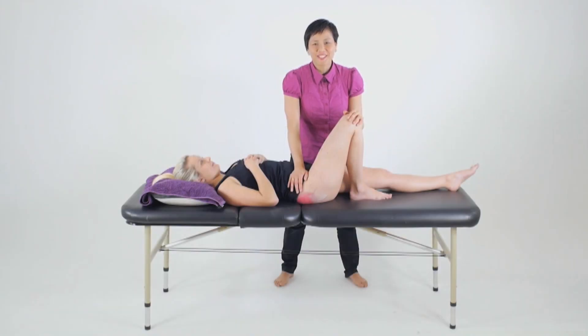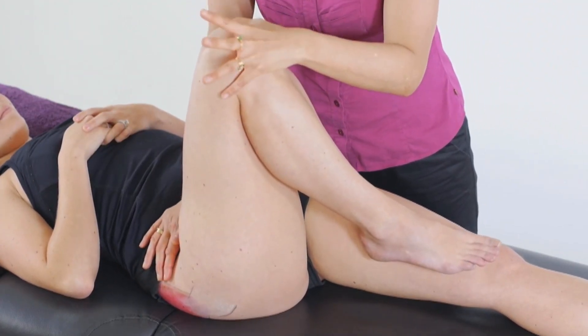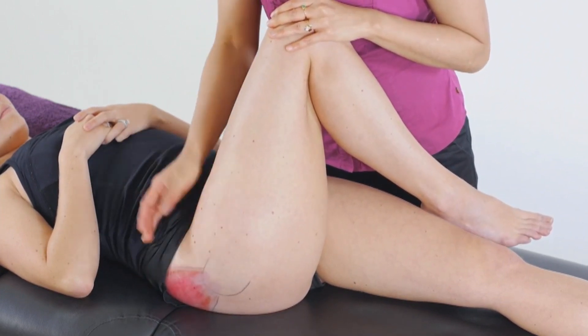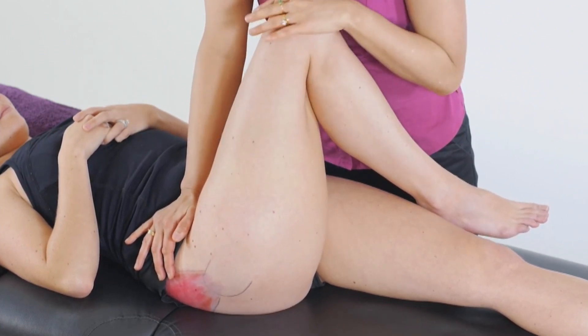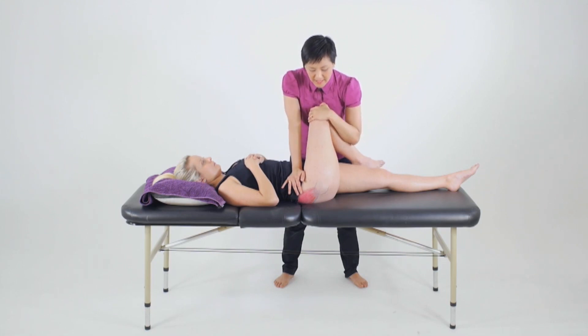To assess for the length of the gluteus medius and minimus complex, first position your client in supine. We'll flex the hip to 90 degrees and while stabilising the pelvis, adduct the hip by taking the knee across the midline. Once you feel the pelvis wanting to move, that's when we'll stop to assess for the adduction range. From that point we'll bias our testing towards implicating either the posterior fibres of the gluteus medius or the anterior fibres of gluteus medius and gluteus minimus by rotating the hip.